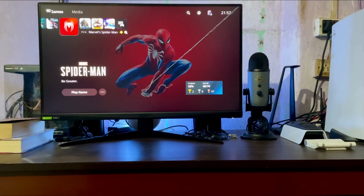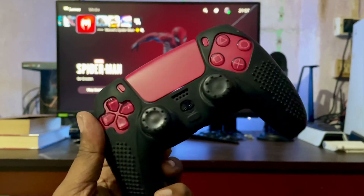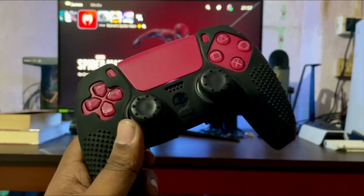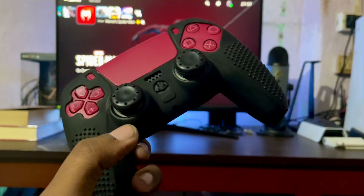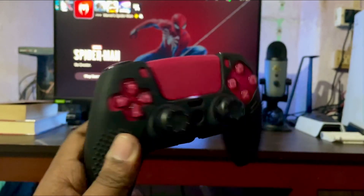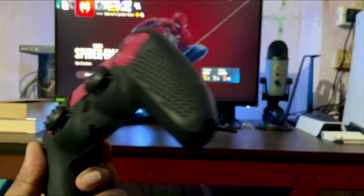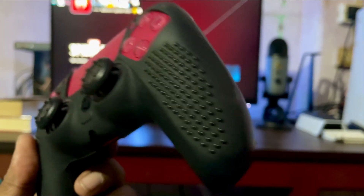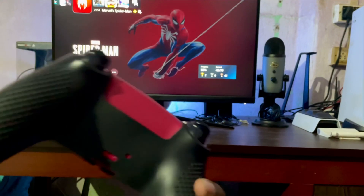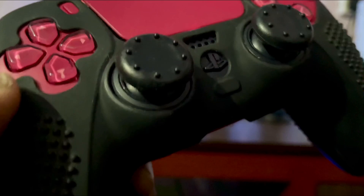Hey, what's up guys, we are back with another video where we're going to talk about this controller silicon case, which I think everybody is using. I got this from Amazon with thumb grips — this is a combo pack and it's not that expensive. It feels great, especially these bubbles which help you to grip solidly.